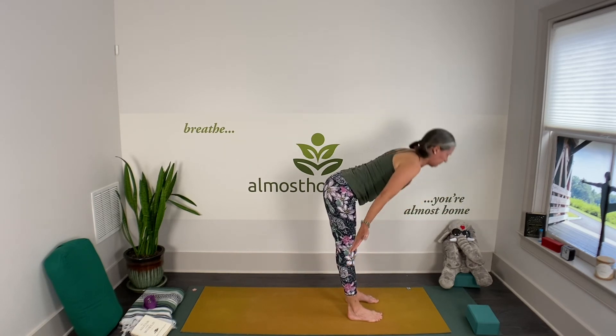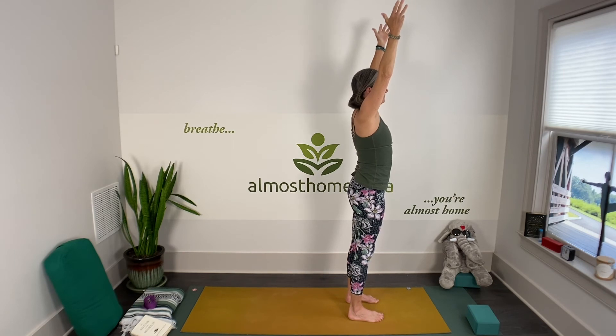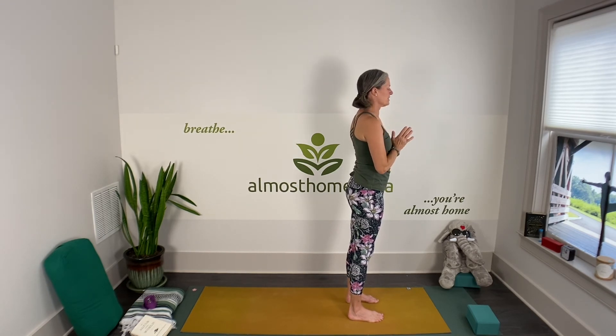Inhale and inhale up into tadasana — stay here for a breath. Exhale, one more inhale. Exhale your hands to your heart center. One more side — stick with it if you want. Mind wanders? Notice where it goes.